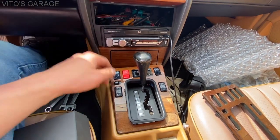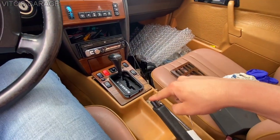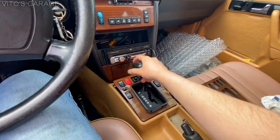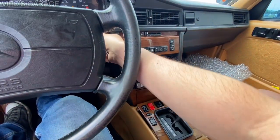Alright guys, make sure your parking brake is engaged. I have to turn the key because I need to move this shifter to this position, and then you can turn the key off.